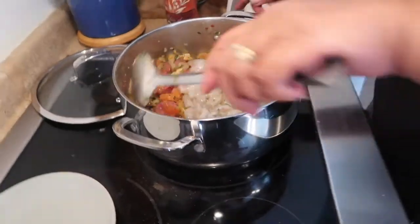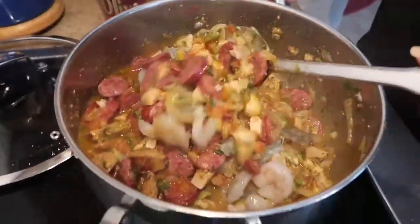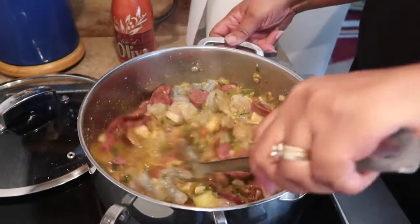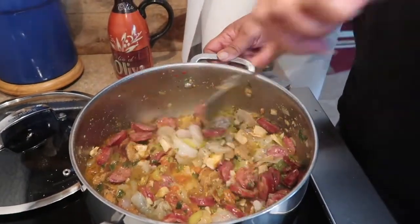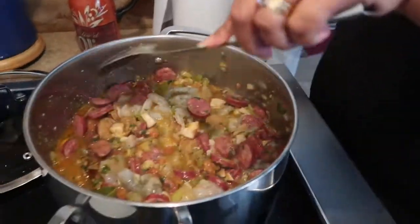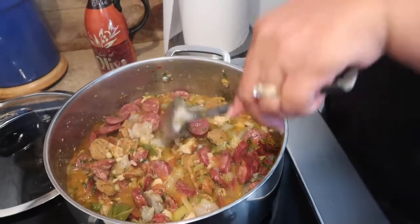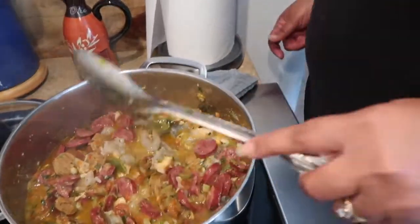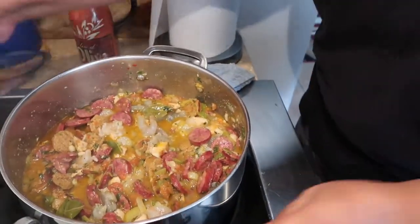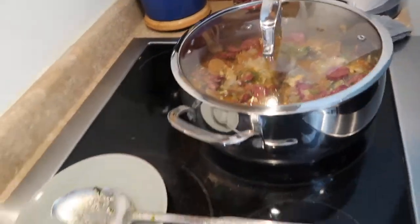The rice is already cooked as well. I'm going to mix the shrimp in. It looks so good — and we did not put one drop of water. All this flavor, all this juice came from the seasoning, the meat, and everything. Not one drop of water. Give it about 10 minutes for the shrimp to cook. It's only been two minutes — look at the shrimp!